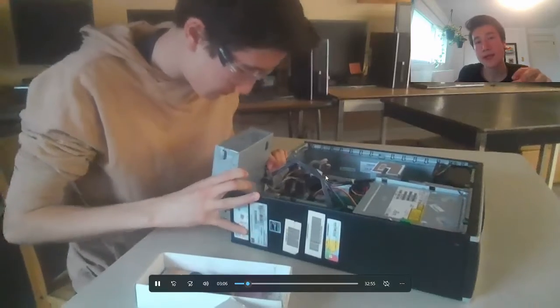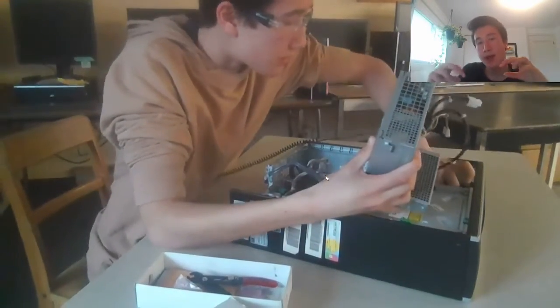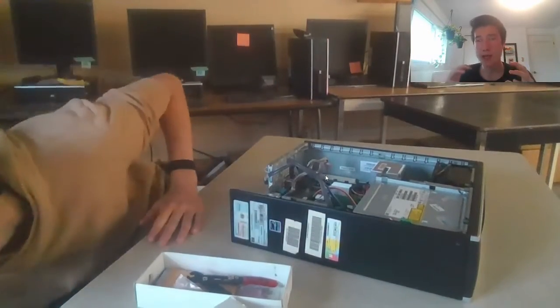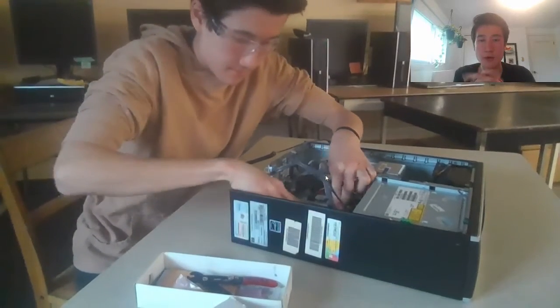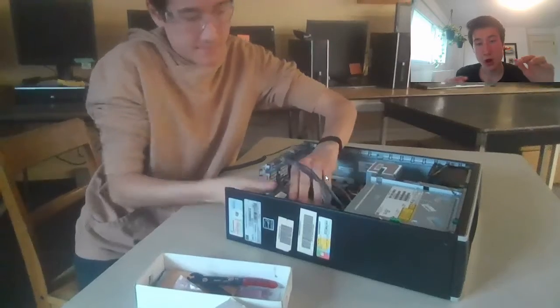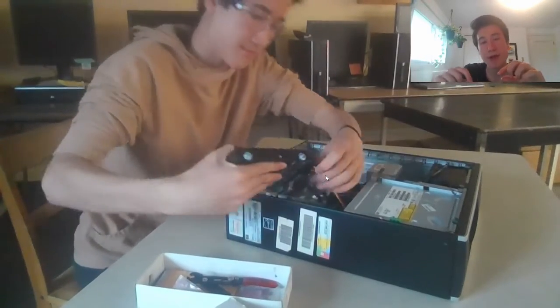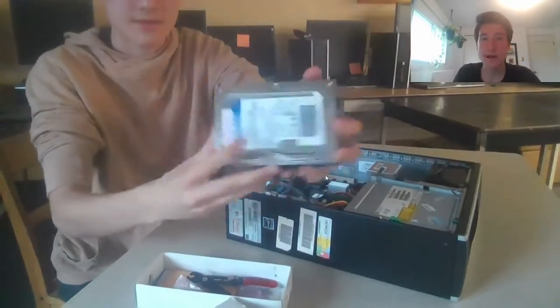Pulling out this power supply is kind of tricky. There are four pins on the side of it, and you kind of pull it back and then lift it up and out. There, I got it out. Now I'm taking out the hard drive. There is a plastic little lever that you can just pull out, then lift out the hard drive.